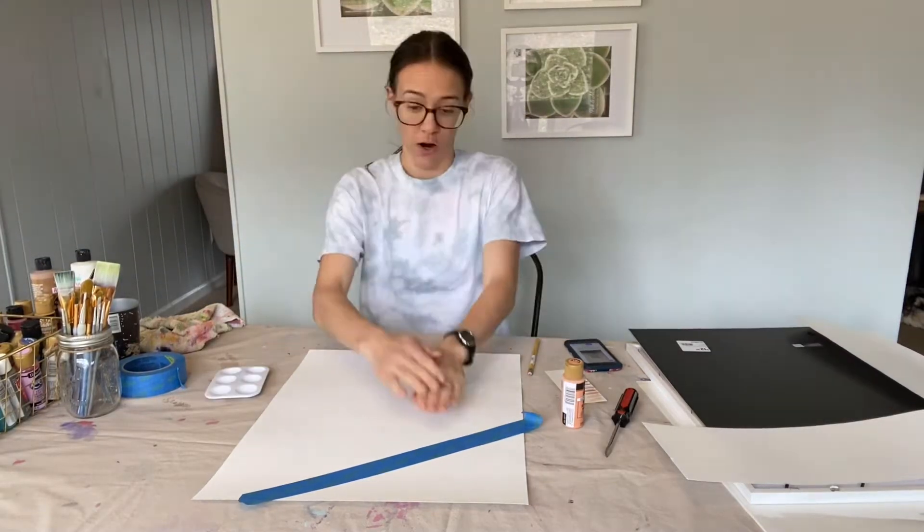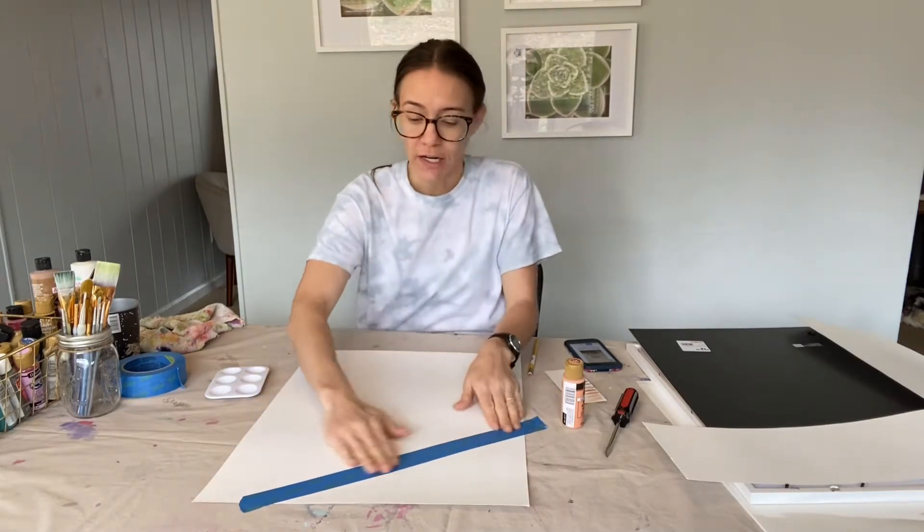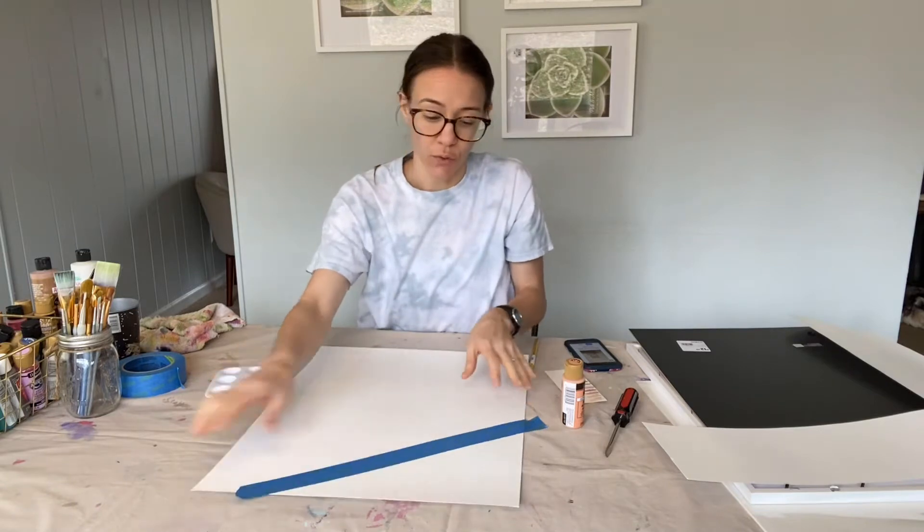Welcome to Kimmy's Craft Corner. I'm going to be attempting to make my own artwork — I use this casually to put in these frames.